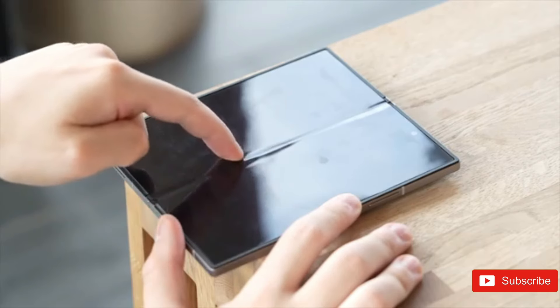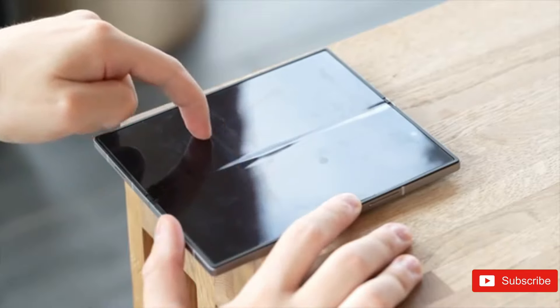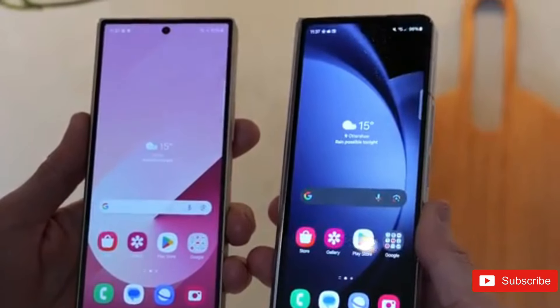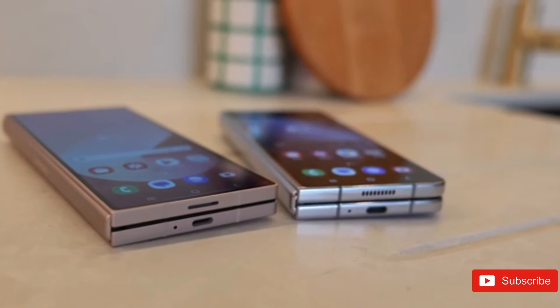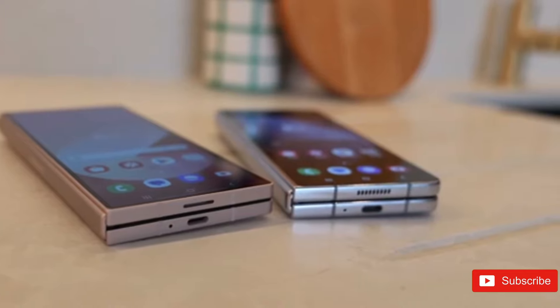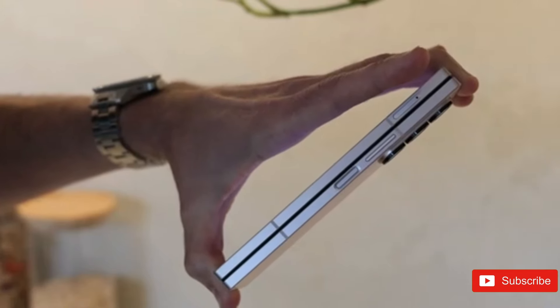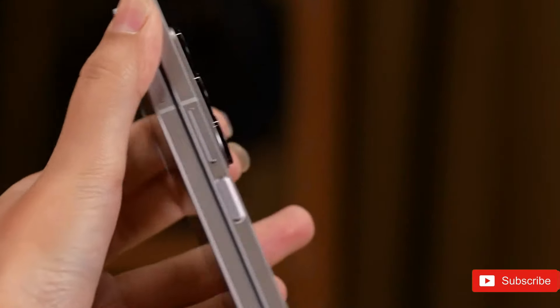Samsung's Galaxy Z Fold 6, upon introduction, earned mixed reviews for making few modifications to the tried and tested recipe. Critics and customers were unhappy with the girth of the smartphone, and nearly no notable advancements were made to the photography area despite no drop in pricing. Rivals like Honor, Vivo, Google, and OnePlus have been making great progress with respect to refinement and modernity.